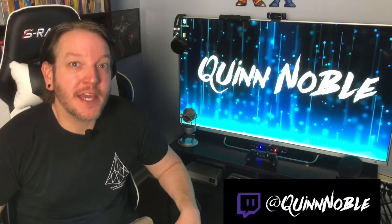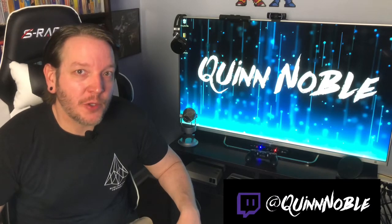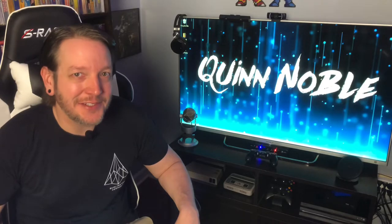Hello everyone and welcome to another episode. My name is Quinn Noble and today we are going to check out an arcade in Burlington, Vermont called The Archives. So sit back, relax, and let's jump into it.